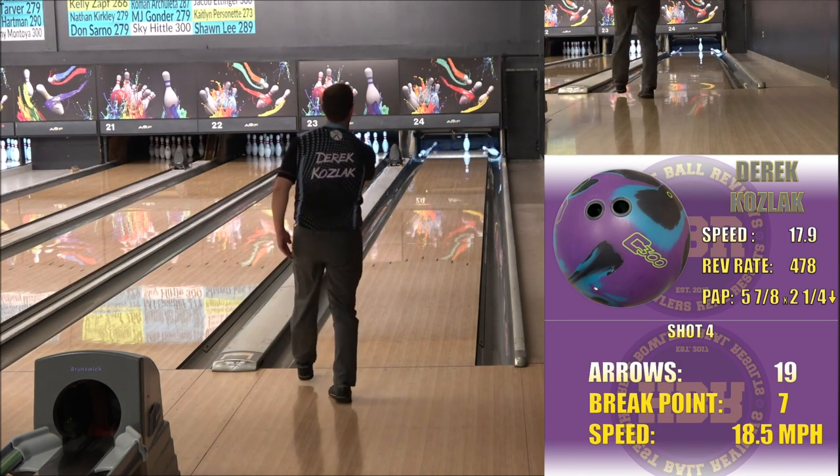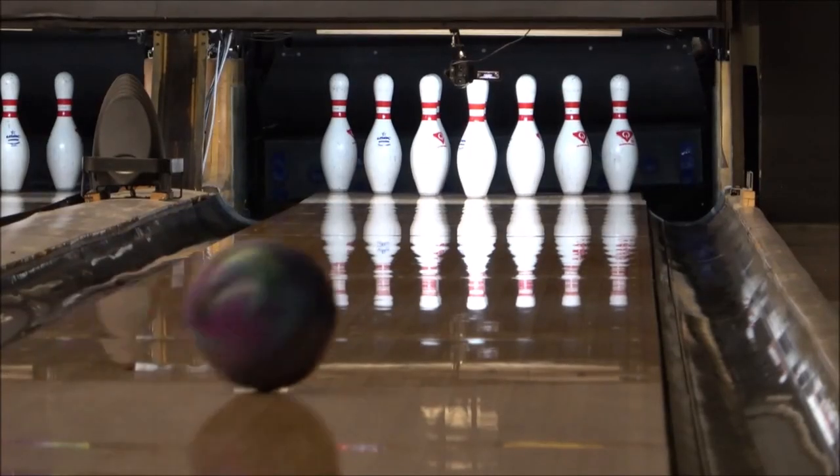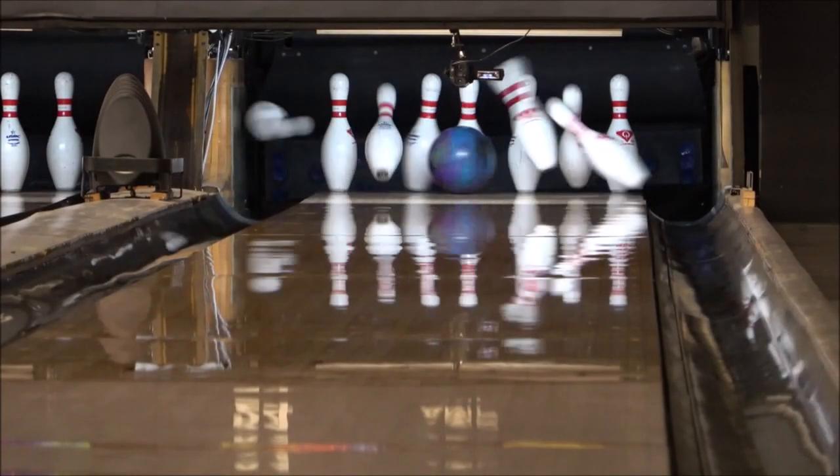I see a motion that's smooth, strong, and continuous, just as advertised. And I love the color scheme as well — there's never enough bowling balls with purple in them.